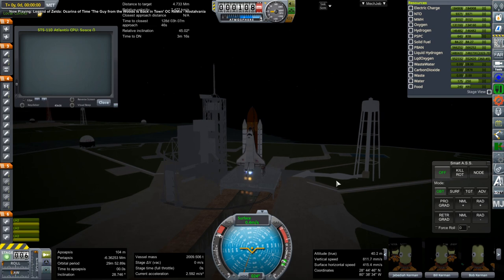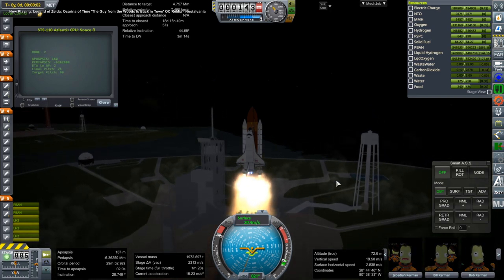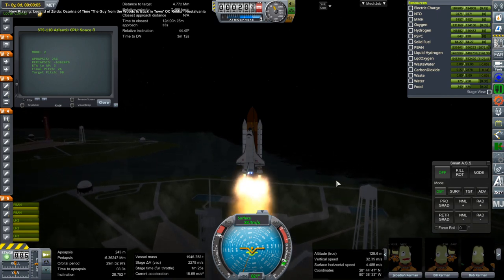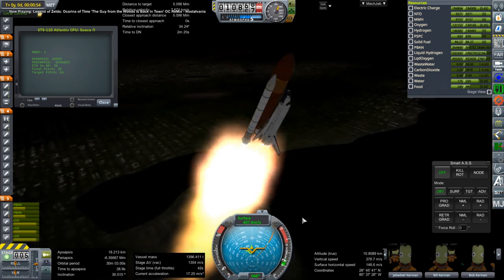Hello everyone and welcome back to my ISS Assembly Redux series, now in Kerbal Space Program 1.3.1. I last produced a video in this series two years ago, and I was in Kerbal Space Program 1.1.3. By viewer request, I decided to try to continue building the International Space Station and ported the save into 1.3.1, which is the most recent version of Kerbal Space Program everything seems to work in.